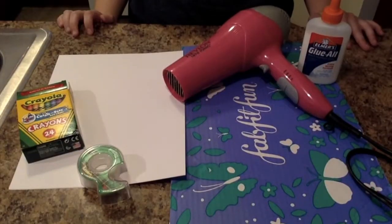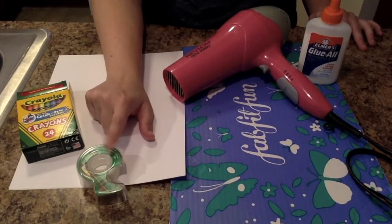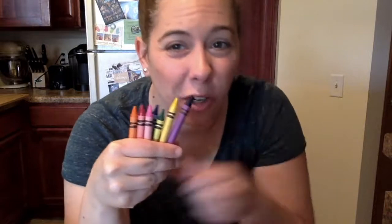Today we're going to make a liquid rainbow by using the science of heating and cooling. You're going to need paper, crayons, tape, a piece of cardboard, a hair dryer, and some glue. I got out one of each color: red, pink, orange, yellow, green, blue, and purple.